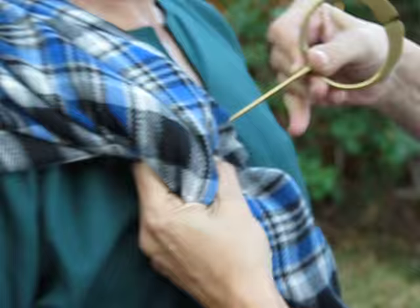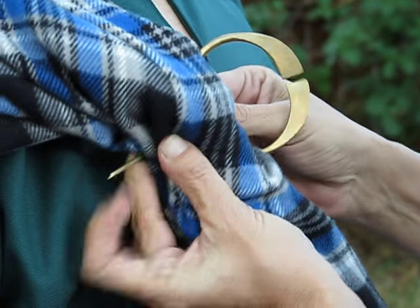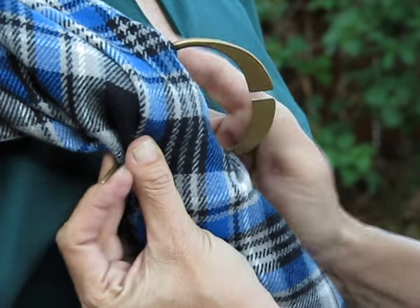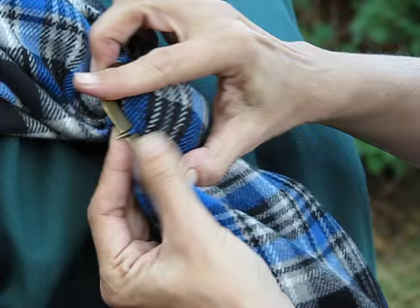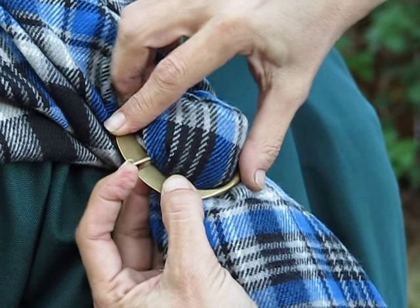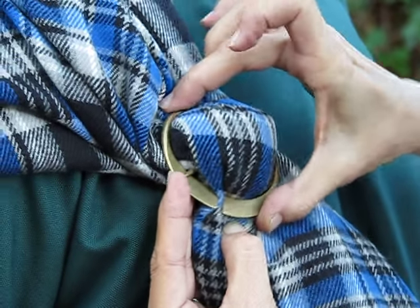Then you come through and gather up everything that you want inside the penannular until the pin is showing. Then you simply lay this over, bring the pin through the opening. Now this is the tricky part — you've got to turn the circle.